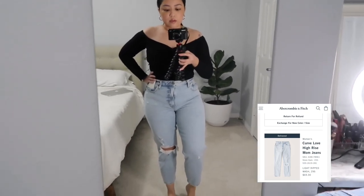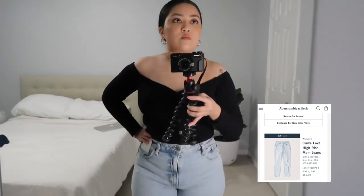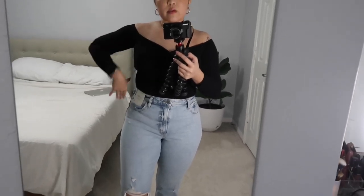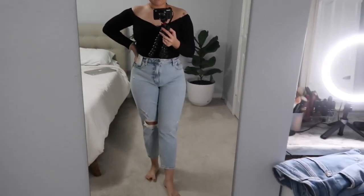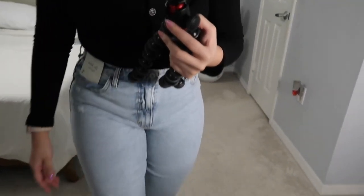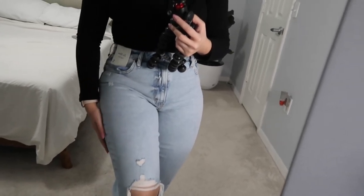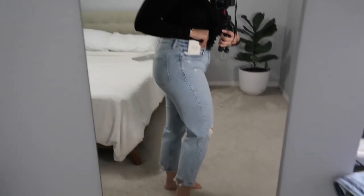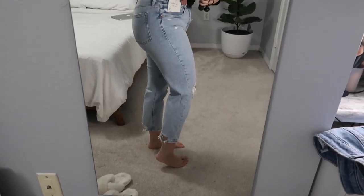This one is really cute — I don't know why I don't reach for it more often. I think it's because I just forget I have it. I haven't worn these yet so the tag is still on them, but I really like the wash because it has a very vintage feeling. They're so stretchy and I love how it only has one distressed knee. It also has distressing on the ankles, which I think is really cute.